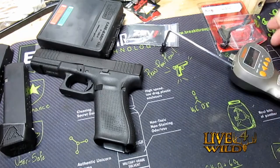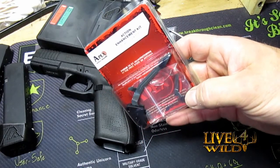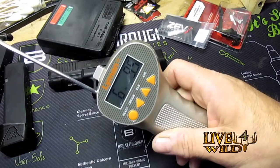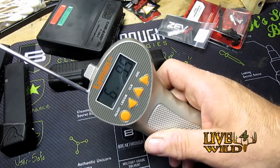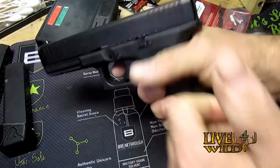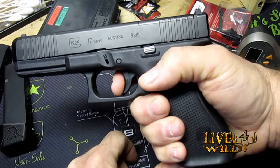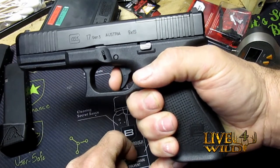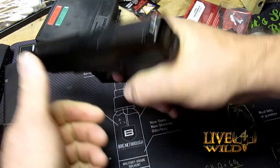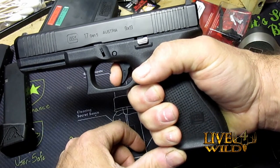We've seen that was six pounds nine and a half ounces. I'll show you the trigger pull before I change it — it's mushy, and there's the wall, and the wall's a little mushy. It goes off. Reset — not too bad on the reset.